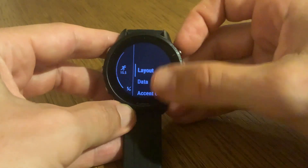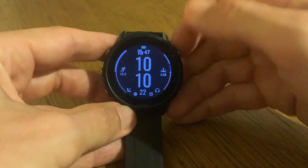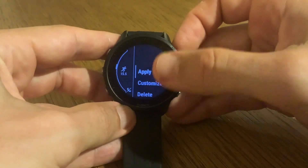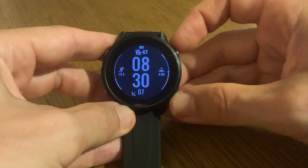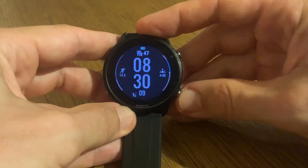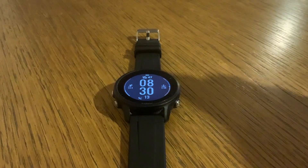You can customize the accent color and the background color, for example. That's how easy it's done. And then when you finish, you just click on Apply. And that's it — the watch face is now set as the default one.